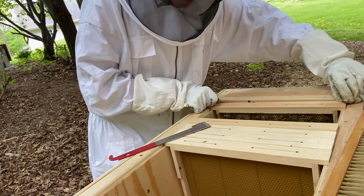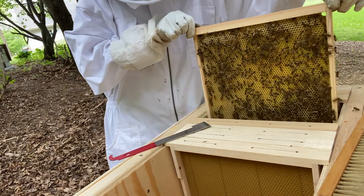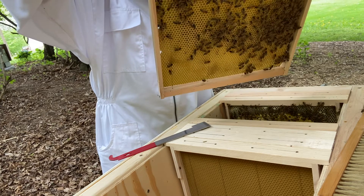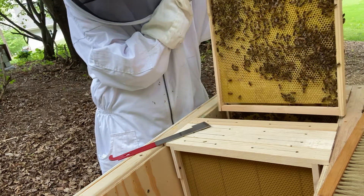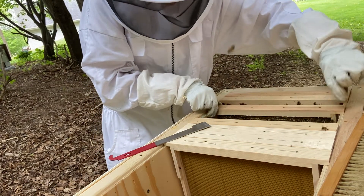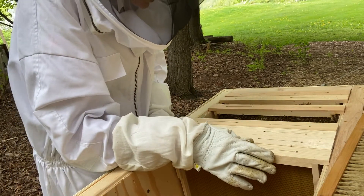We've got bees coming up to see what's going on. This one I can just tell is heavy. So a lot of resources on this frame — pollen, capped brood. Scanning for the queen. There's honey at the top on this side. And then frame number two is the one that had capped brood. So I am just going to close everything up with the capped brood that I shared in the previous video.